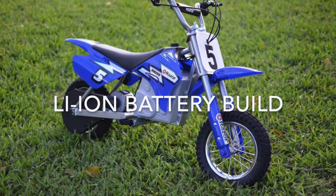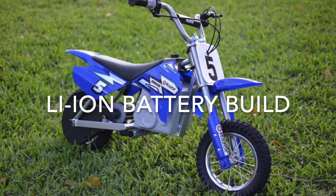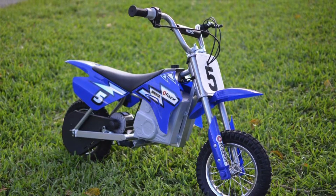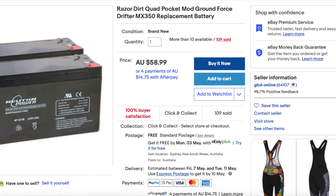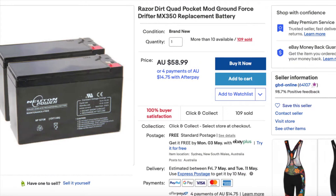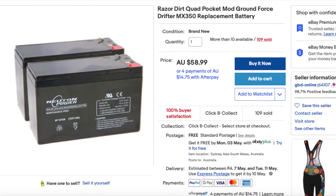Hello all, welcome to another video. I've got a children's Razor MX350 electric motorbike that needs a new battery. By default it comes with two 12 volt 7 amp hour lead-acid batteries. They are $59 on eBay Australia. Today we're going to go one better and I'm going to build my own lithium-ion battery pack.